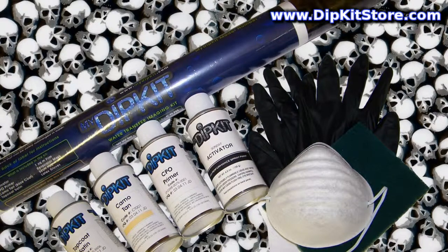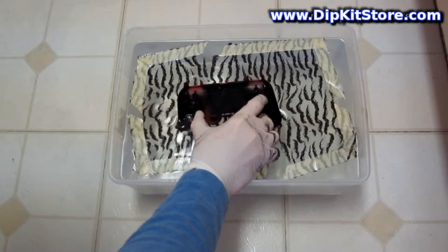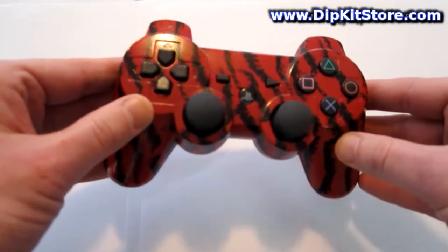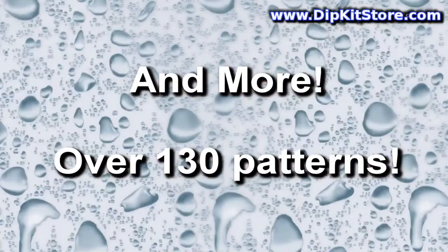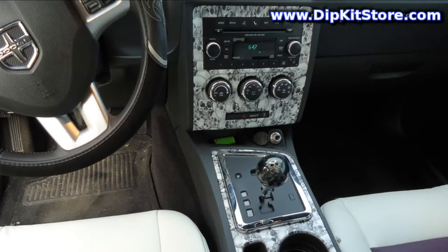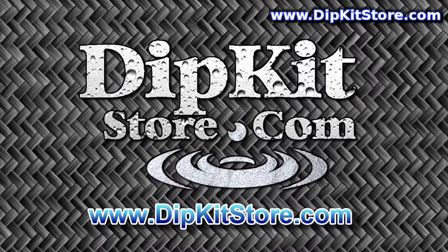What can you dip with Dip Kit Store's revolutionary product? Practically anything you see in the world around you — any hard surface that paint will adhere to and can be safely submerged in water can be decorated with our kit. With hundreds of patterns to choose from, we're confident you will find something you're going to like. With many of our patterns, like our black deadheads pattern you're watching now, you can choose a different base color with your kit to completely transform the image. If you're not already here, visit our website now at www.dipkitstore.com.